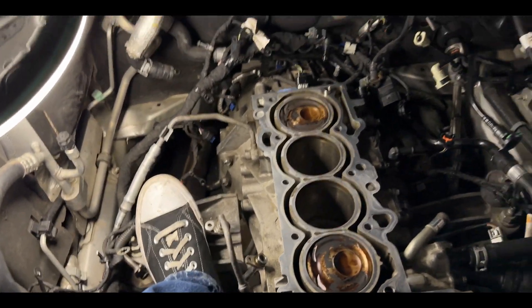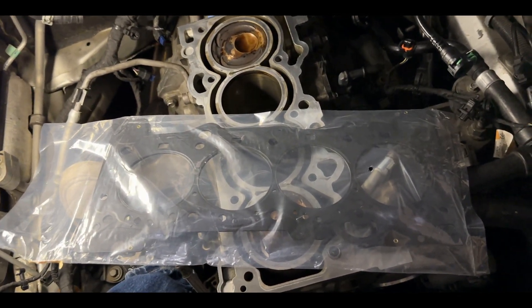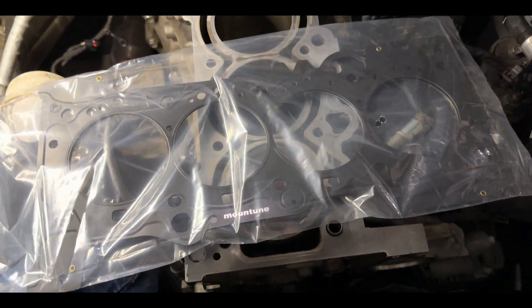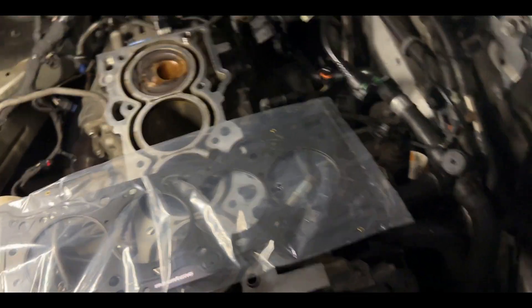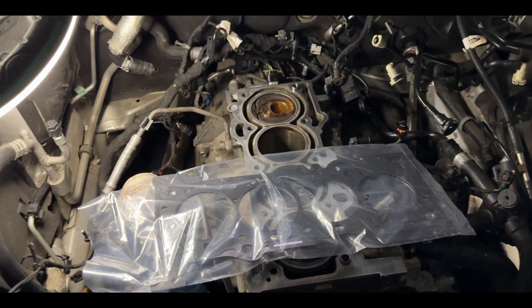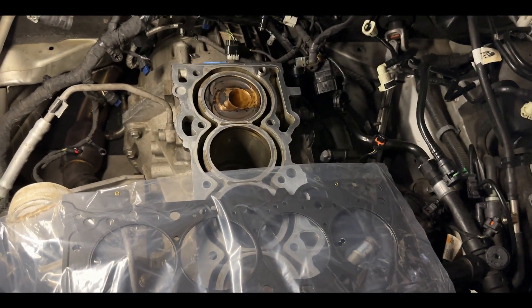I would definitely strongly recommend getting a Mountune head gasket - they're actually way better for boost, especially when you're adding more boost beyond the factory setup. We also have the APR head studs for this build, and that's going to help with head lift especially when you're adding more boost.